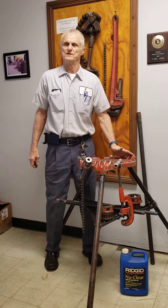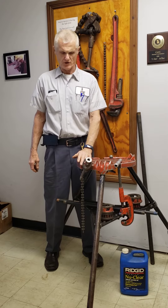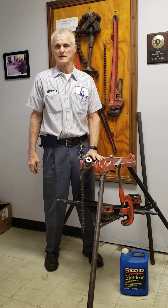This is the Rigid 450 Tri-Stand. I've had this one for about 41 years. It's heavy-duty, very rugged, and it has served me well. It has a lot of really nice features like a quick-grab chain vise, very easily adjustable.